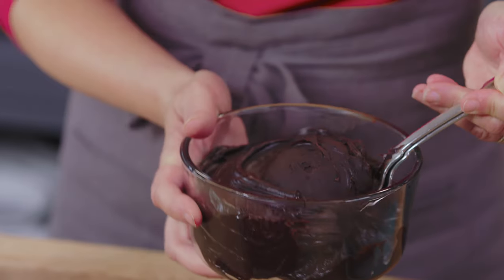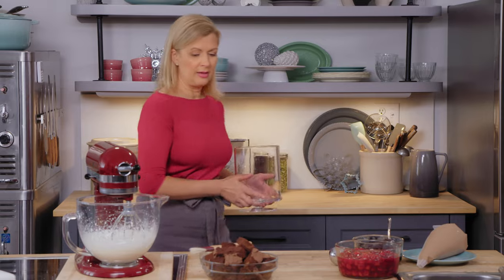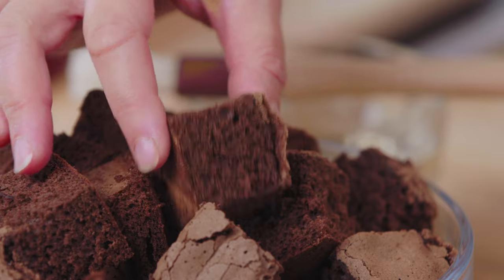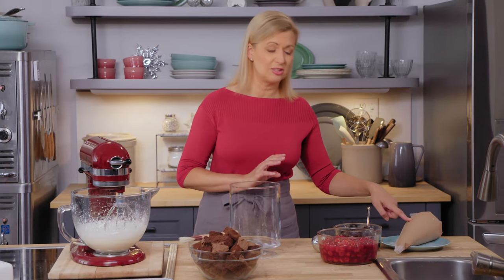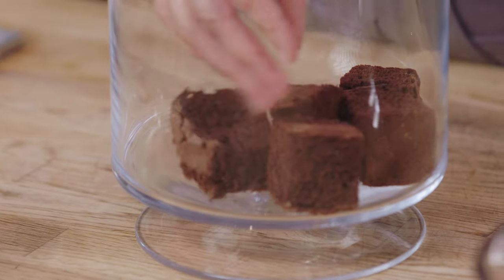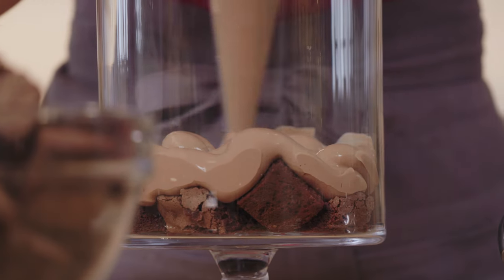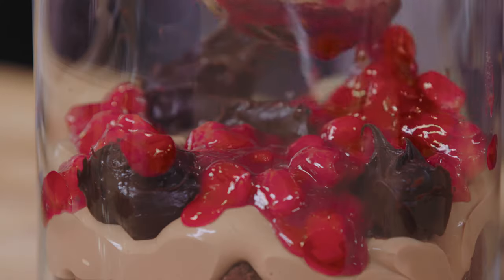I also have my famous fudge sauce. Then you grab your trifle bowl — I've been known to use a clear flower vase, whatever you have on hand, just so you can see those beautiful layers. The layers start with cake brushed with syrup, followed by chocolate cheesecake custard, fudge sauce, cherries — then repeat. All of these elements are typical of a Black Forest torte, without having to go through the effort of making one.